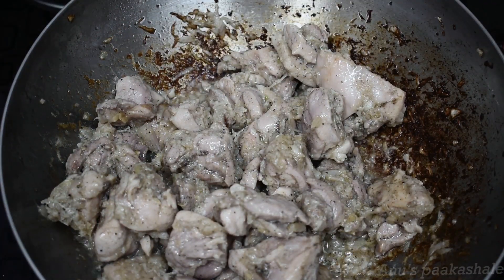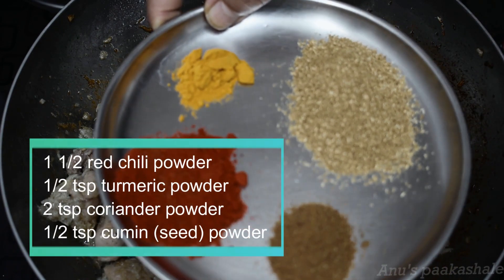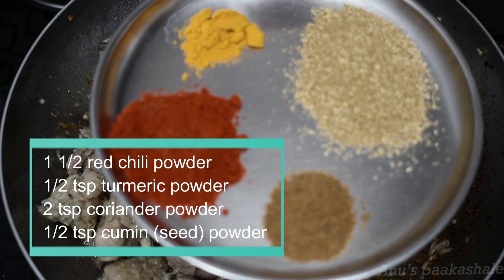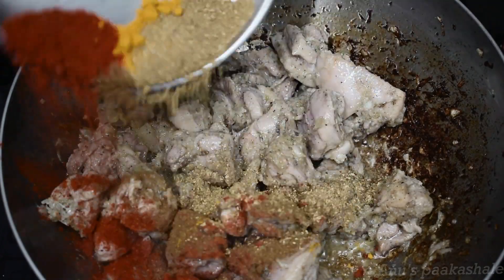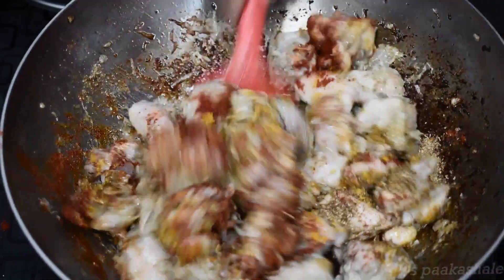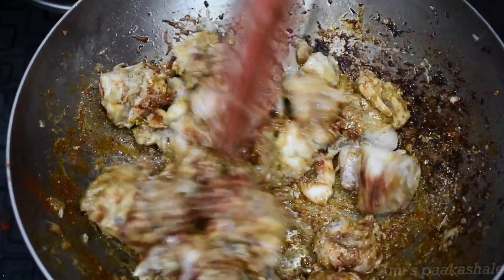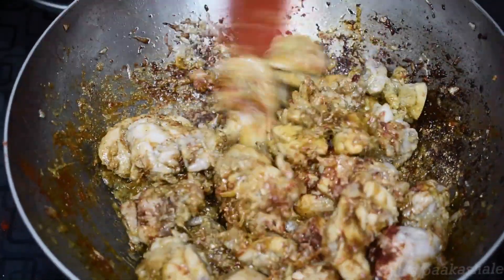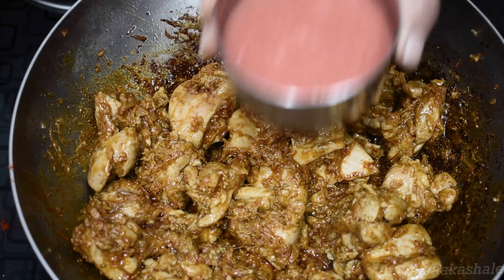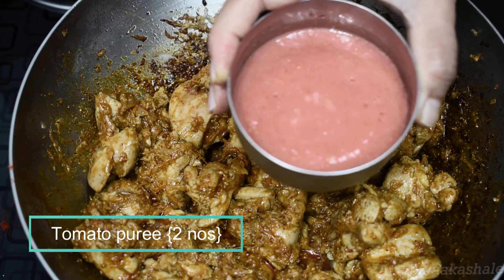Add a little bit of flavor, a little bit of oil, and a little bit of salt. Add two tomatoes to the mix. Add 2 tomatoes to the puree and mix together.